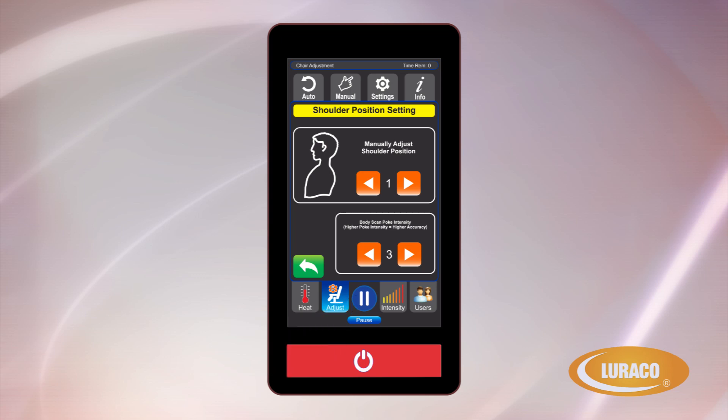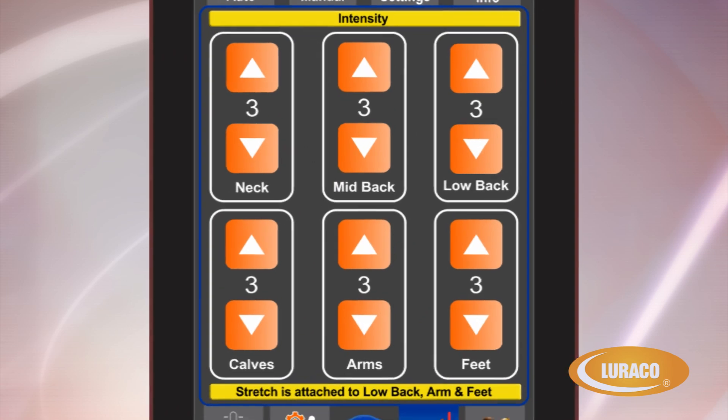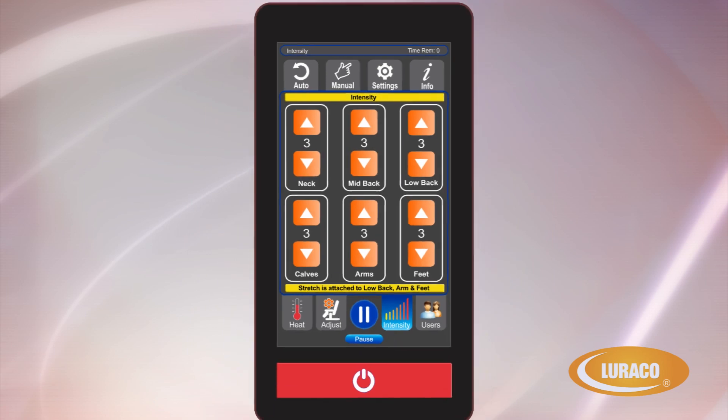Pause Resume Button: your massage can be paused and resumed by simply pressing this button. Intensity: this screen allows you to adjust the massage intensity levels for six different areas of your body, which is more than any other chair on the market. The intensity levels can be adjusted independently for the neck, mid-back, lower back, calves, arms and feet, with one being the softest and five being the most intense. This feature allows for total personalization of the massage experience.